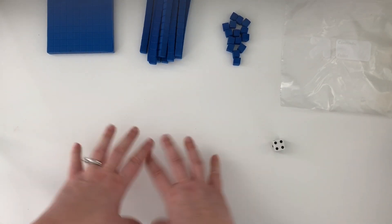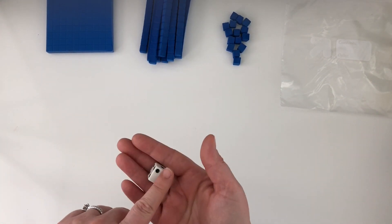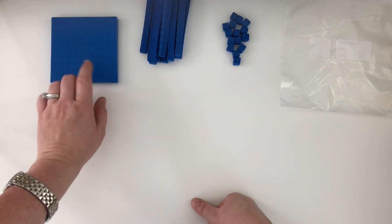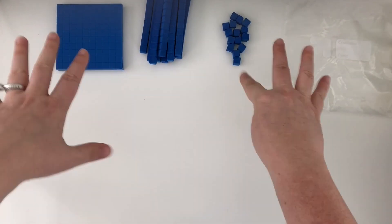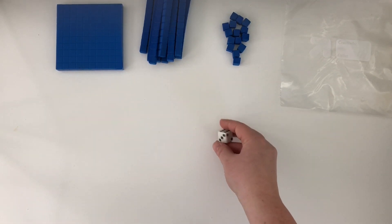Here's where we're going to keep our blocks, and down here is our playing space. The goal is 'Race to a Flat' — a hundred — and we do that by rolling our dice and each time grabbing out the number we roll, trading in when needed, until the first person gets to the flat. When I play this as a class I always play the first couple of rounds together whole group under a document camera, with no manipulatives for students — just them watching — so they understand how you trade in ones to get rods and rods to get to the flat.